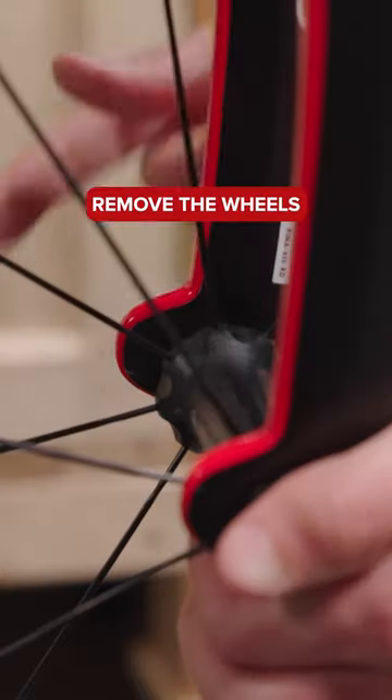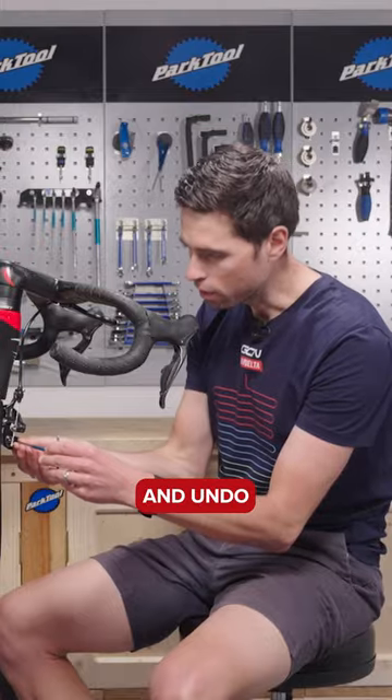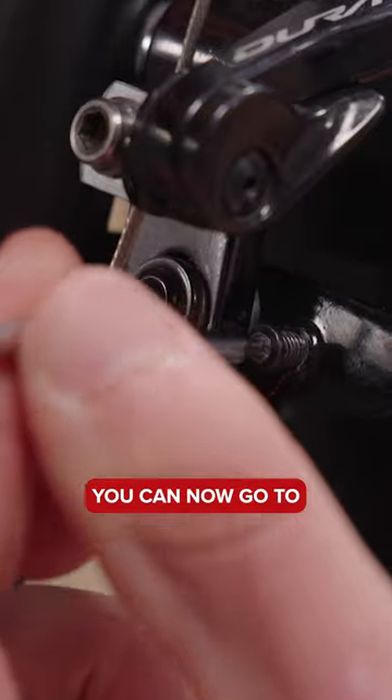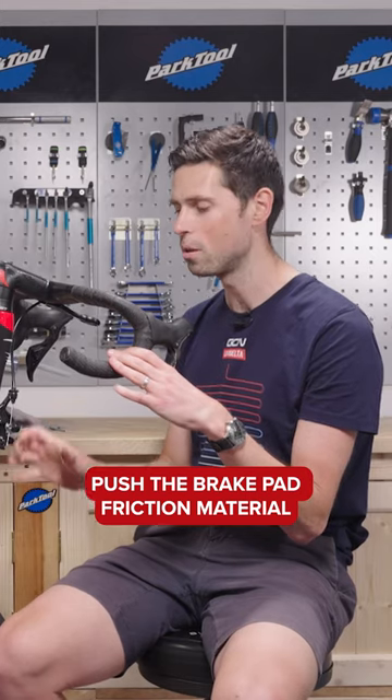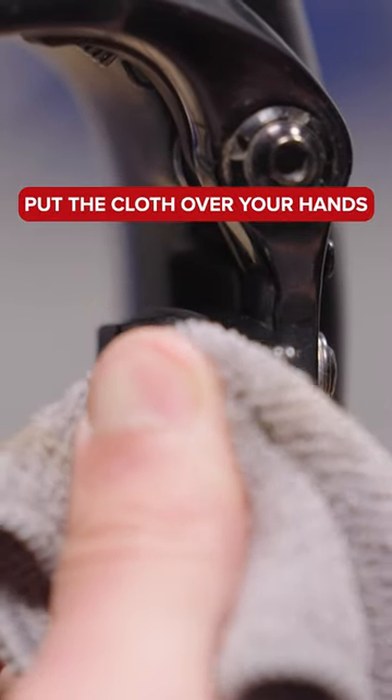First thing to do is remove the wheels from your bike. Then you can take your two-millimeter hex wrench and undo the small little grub screw located on the pad holder. You can now push the brake pad friction material out of the brake pad holders. To save damaging your thumbs, put a cloth over your hands and then push them backwards out of the way.